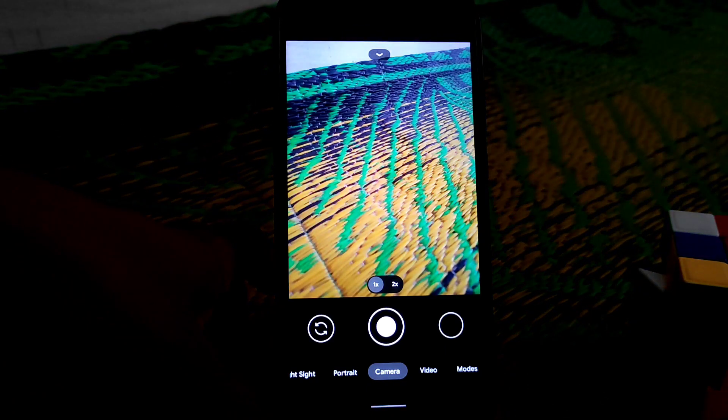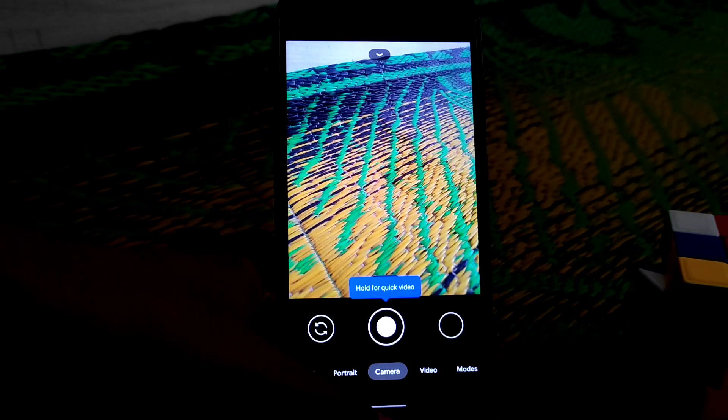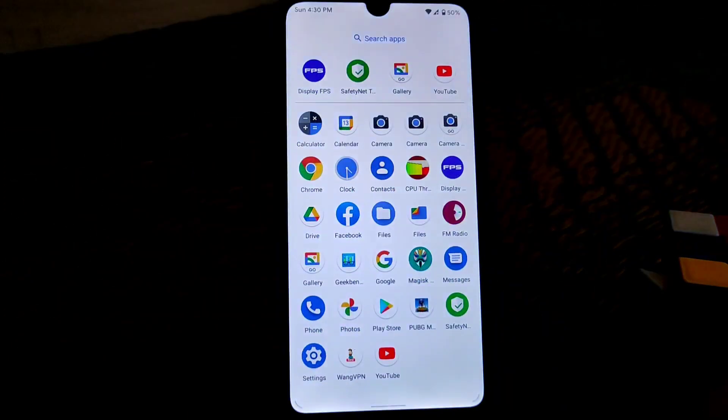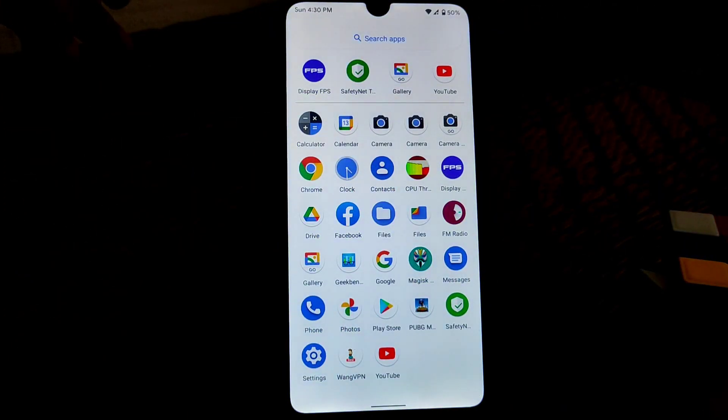I already provided that video. If you guys haven't watched the 2GCam video yet, I'll drop the link in the description. You guys will get an icon — no issues on that. Those are the things actually in this ROM.